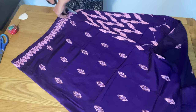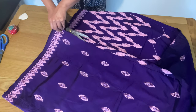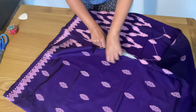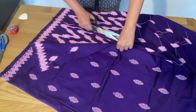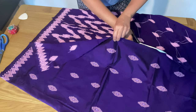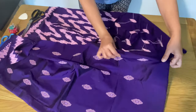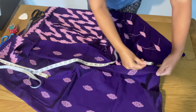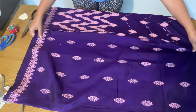Carefully cut the part that is attached. We will be leaving at least seven inches from the top — that stays attached — and the rest is open so our legs can move easily. I have cut it and now I'm going to hem this cut part.